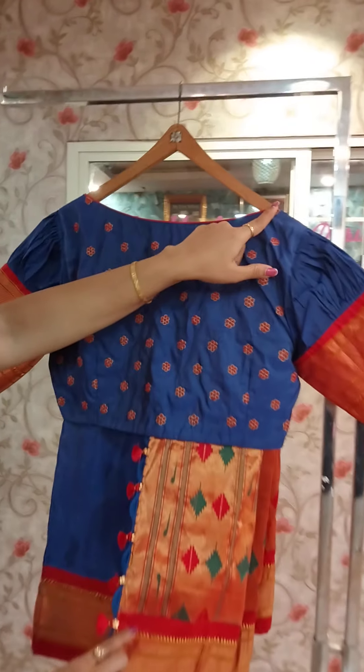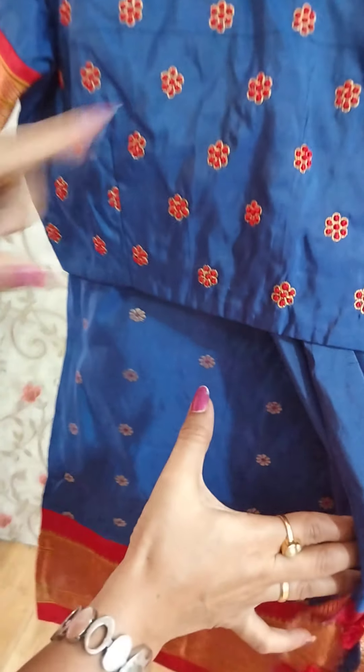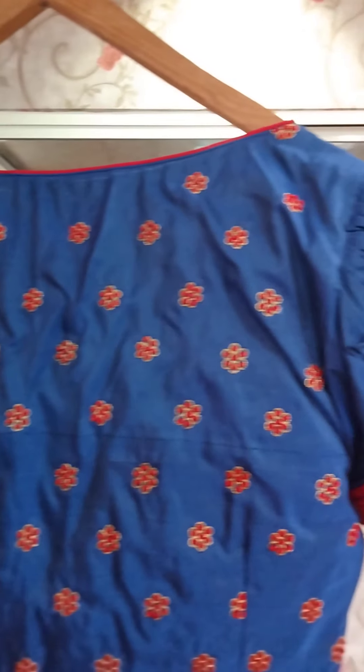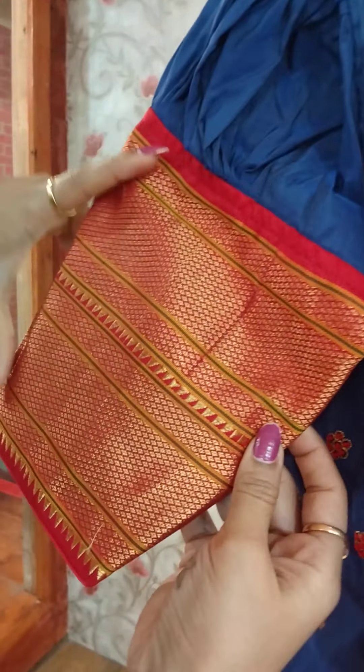This is a high neck blouse with a single color. This becomes a border design — contrast. This is a red color, all over the back. They have a border — triple border.